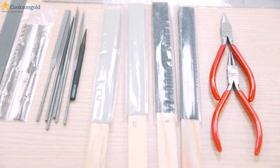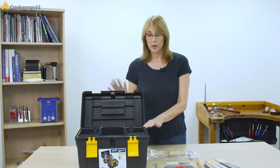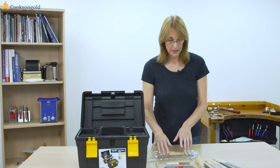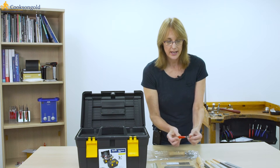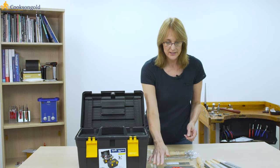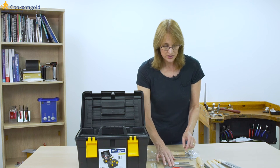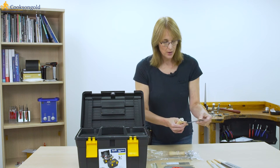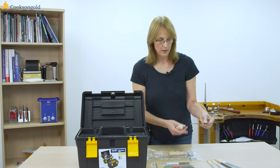Moving on to the student starter kit, this time you get a nice large toolbox for taking your work to and from your leisure class. In addition to the piercing saw and blades, the pliers here are slightly larger and include a round nose plier for making jump rings and small loops in wire. There's a 12-inch rule, additional sanding sticks, additional needle files which are really useful for fine work, and a grade two flat file.